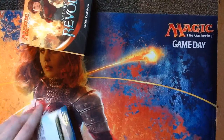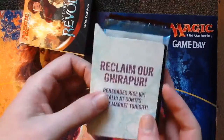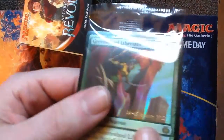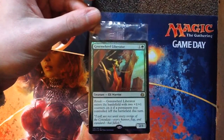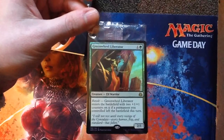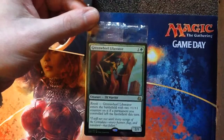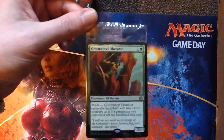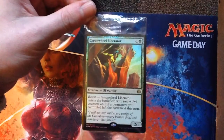Rally at Gonti's Night Market tonight, baby! They give you a random date-stamped rare to show your pre-release, and we got a Green Wheel Liberator — it's an elf warrior, two-one for one green and one other. And it is Revolt. Green Wheel Liberator enters the battlefield with two plus-one-plus-one counters on it if a permanent you controlled left the battlefield this turn. So if you lost a land, blew up an artifact or something on your side, you get Revolt.